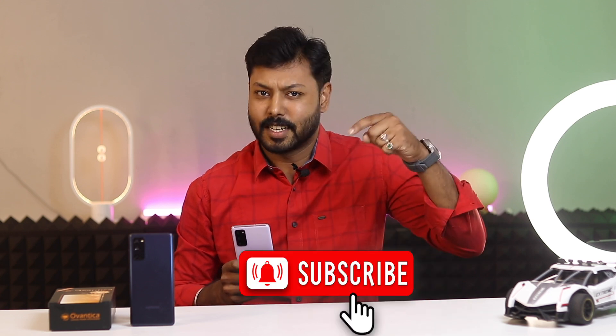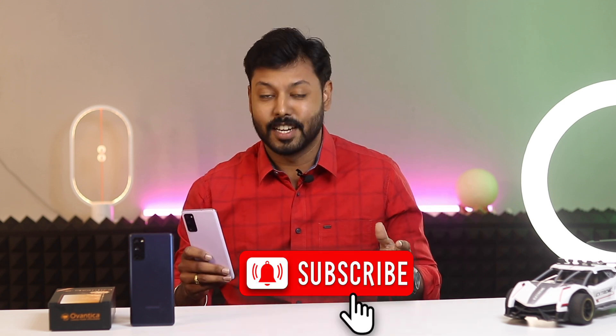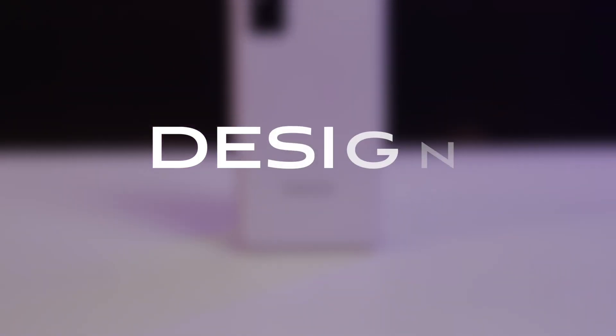Hi, I am Deepak. Welcome to our channel, where we share the latest reviews and tricks in the world of smartphones. Subscribe to our channel for exciting and informative content. At number one is the design.